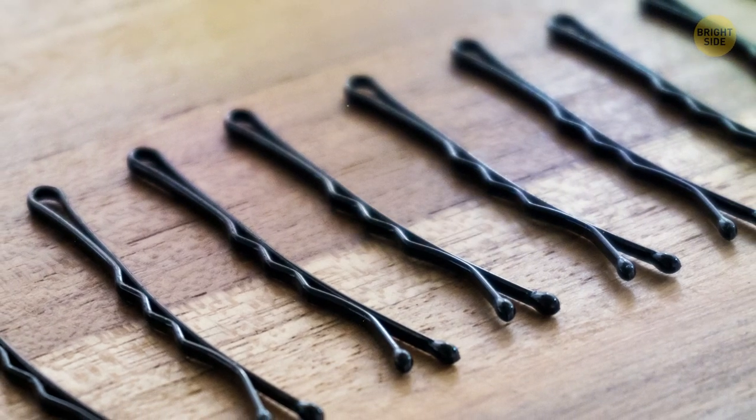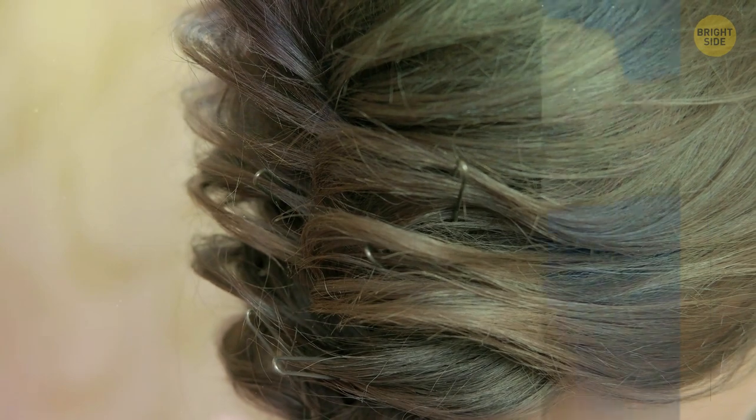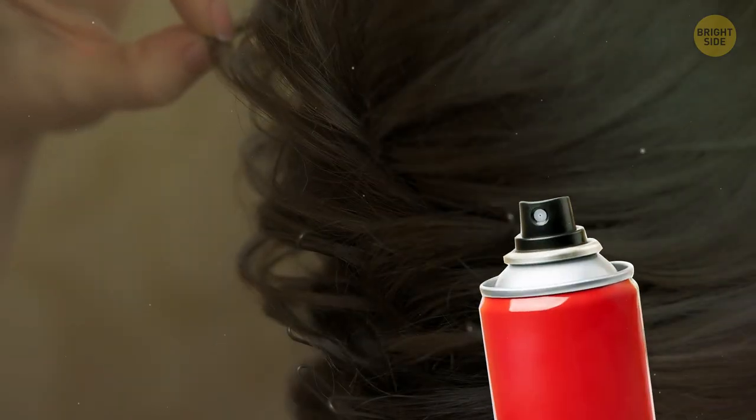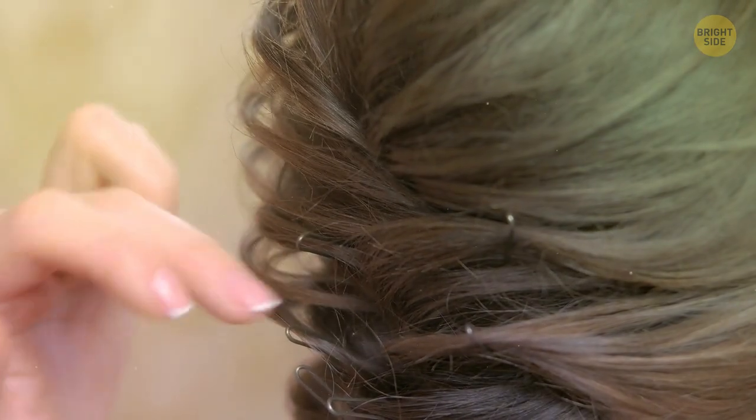Bobby pins don't stay in place as well if you don't have the grooved side down against your scalp. Even if the pin just won't stay in place, spray some hairspray on it — it'll get sticky and hold even the smallest strand.